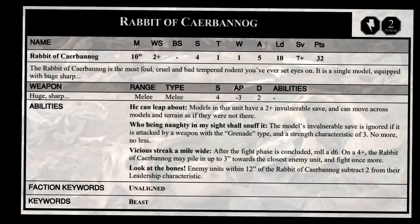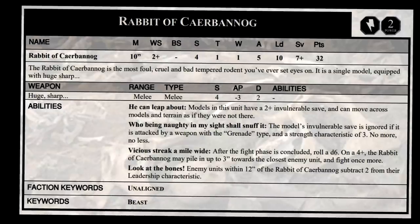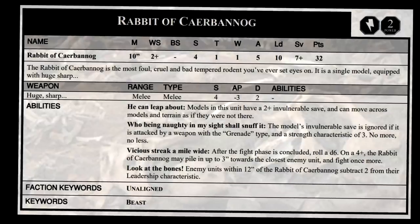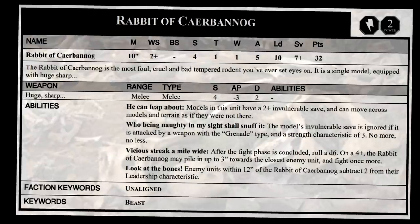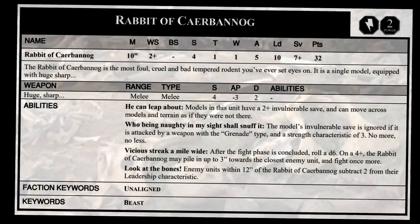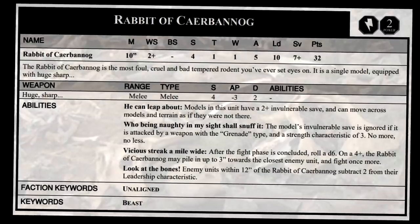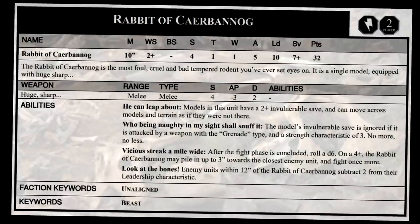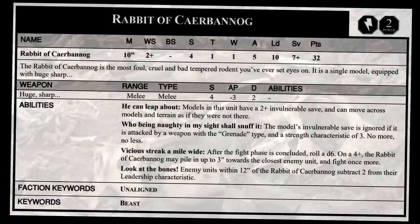It also has a vicious streak a mile wide. After the fight phase is concluded, roll a D6. On a four plus, the Rabbit of Caerbannog may pile in up to three inches toward the closest enemy unit and fight once more. While it lacks in toughness, it makes up for it in fighting ability. Finally, it has the rule 'Look at the Bones!' — units within 12 inches of the Rabbit of Caerbannog subtract two from their leadership characteristic. Now obviously this is pretty overpowered in lots of ways, but one lucky hit from pretty much any weapon in the game will kill it if you roll right, so not too much to worry about.